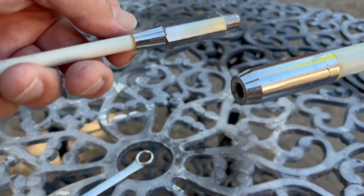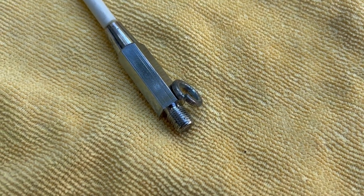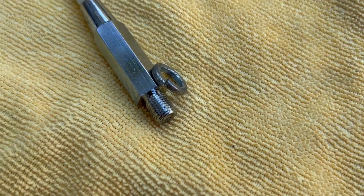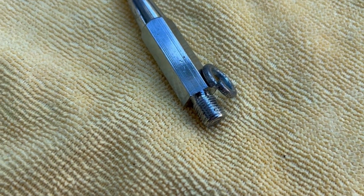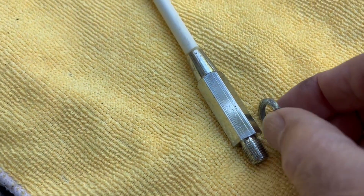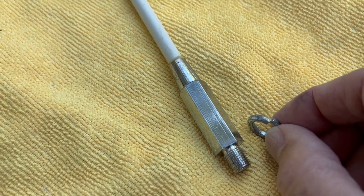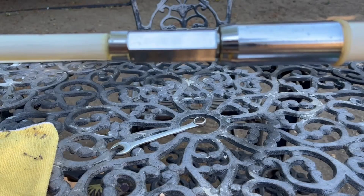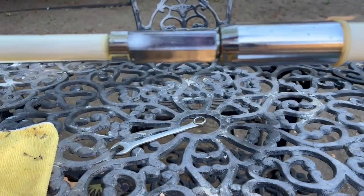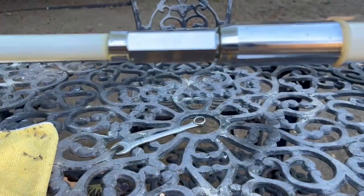That actually still looks pretty good. At least on the top third, the washer and the thread still look great. I think I'll just reuse the washer — it's a lock washer but it looks like it still has some flex in it, so I think that's going to be fine. Let's go ahead and take off the lower section.